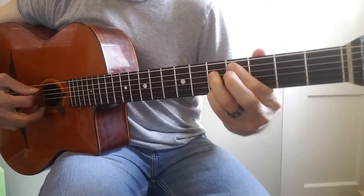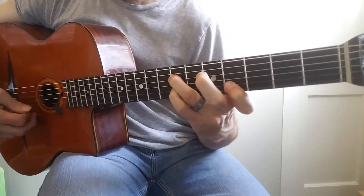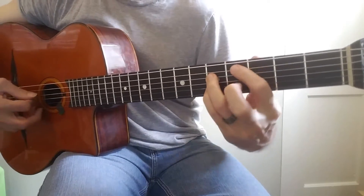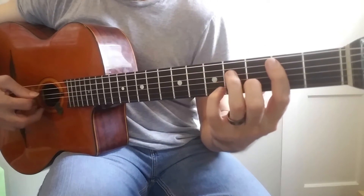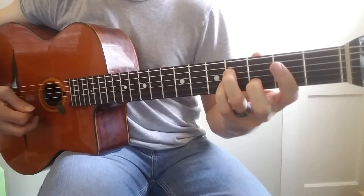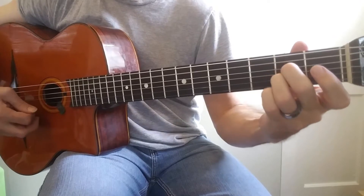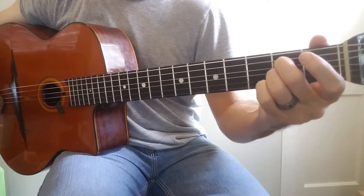Then I go down to that diminished chord. Then I have to move that one up two steps. Then I'm going to go to the C minor chord. Then to the A7. And then you can resolve that to any D you want.